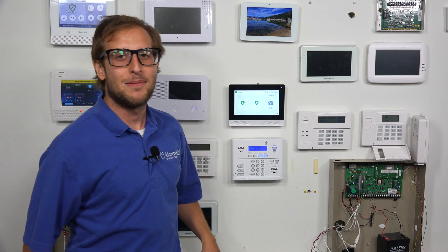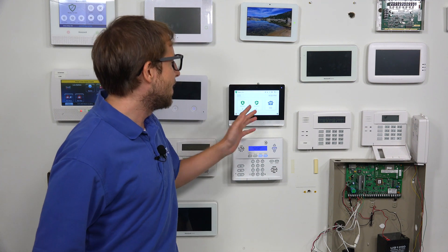The 2GIG Edge, we have it right here. It has a built-in Z-Wave Plus version 2 Z-Wave controller — that's Z-Wave Plus 700 series, the latest and greatest type of Z-Wave technology available. It can support a maximum of 232 Z-Wave devices. And its automation platform, Alarm.com, which you use for accessing the system remotely, can only support a maximum of 122 Z-Wave devices.